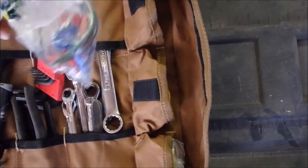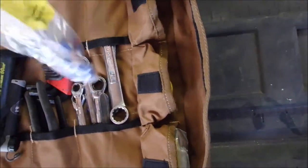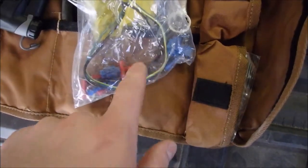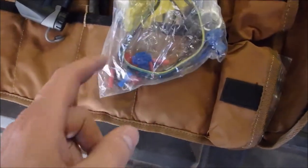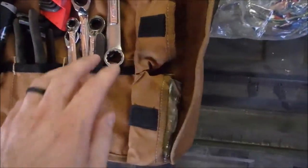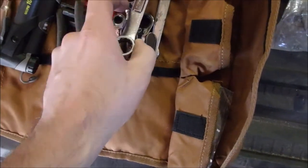I've got an air pressure gauge, some miscellaneous wiring bits, some scotch locks, blue and red butt connectors, a spare fuse, some eyelets, and a couple little pieces of wire.